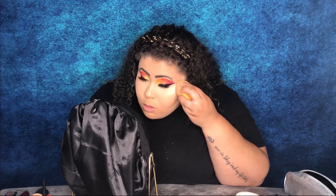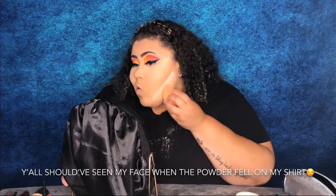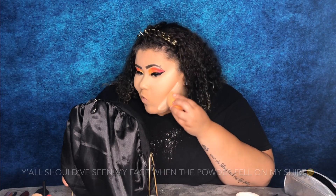Now that my concealer is on, I'm going to set it using my L'Oréal Air Powder. Now that I've set my face, I'm going to go ahead and wipe off the excess powder.